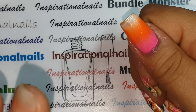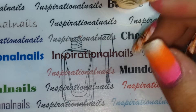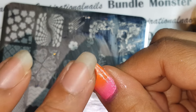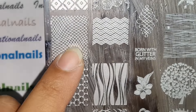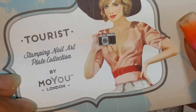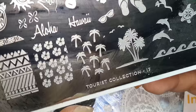Now I'm going into the stamping. I used a lot of different things — first, my Messy Mansion stamper on my Fab Ur Nails holder. The two plates I used: the first is the Uber Chic 4-03, and I used two images from it — a lace design and some flowers. The other plate is the Tourist from MoYou London, and the images I used from there were a little lizard, 'Hawaii' text, and little turtles.